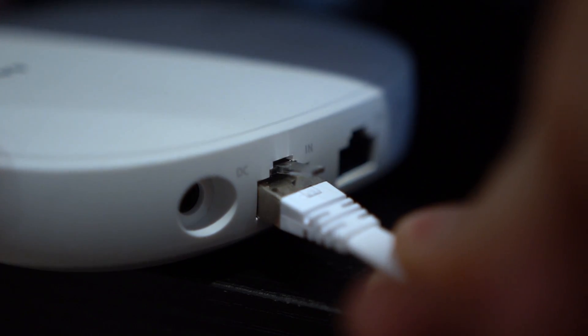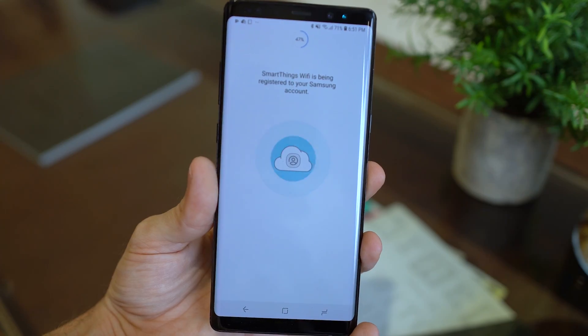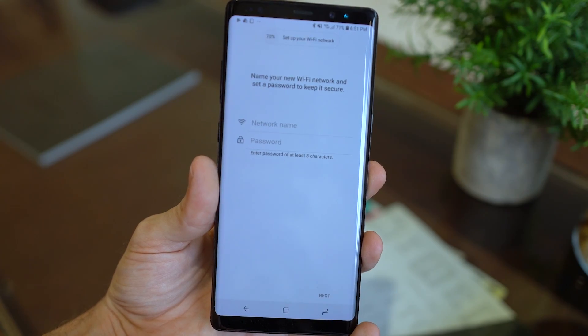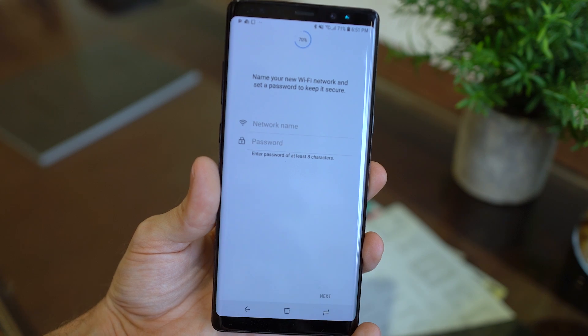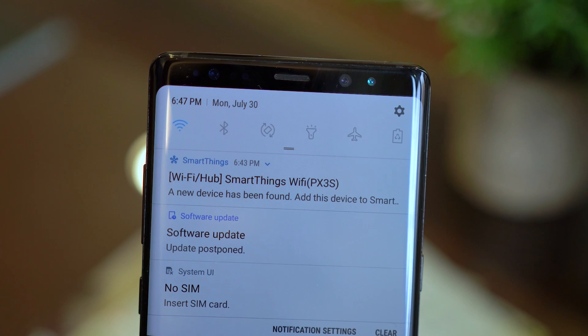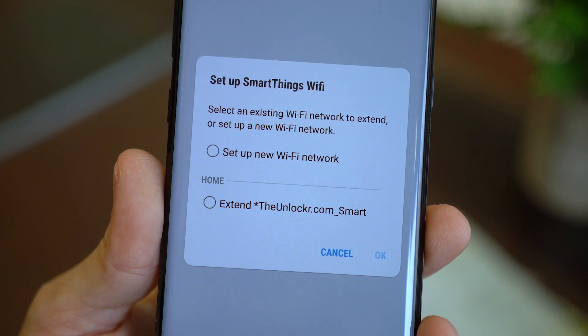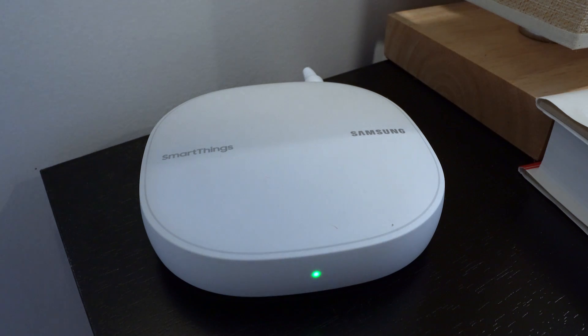Another benefit is they're basically the easiest setup ever. This Samsung one in particular was stupid easy. I simply plugged one hub into the modem's ethernet and plugged it into the wall. Then I opened the SmartThings app, selected 'add a device,' and within a minute or so it was up and running. Then each subsequent hub I added, I just plugged into an outlet, opened the SmartThings app again, and it automatically found the hub. I just selected the option on the screen to extend my current network instead of creating a new one, and boom — seconds later I could walk to the next location and do the same for any others I needed to add. Literally could not be simpler.